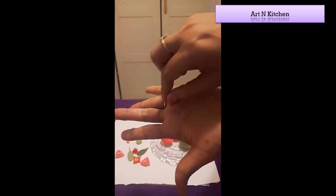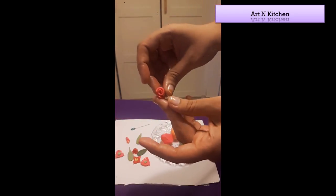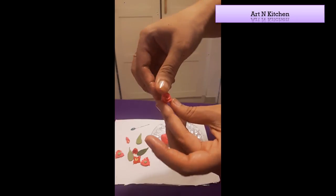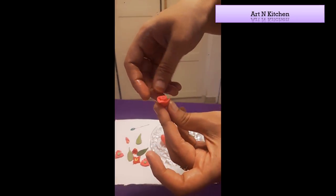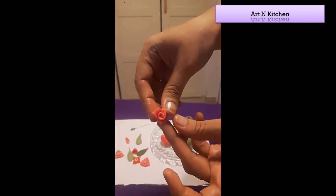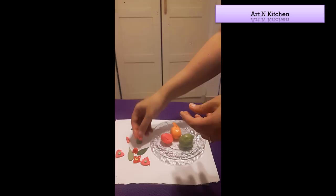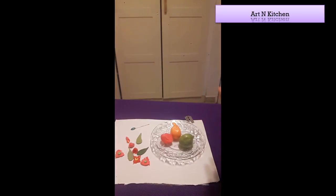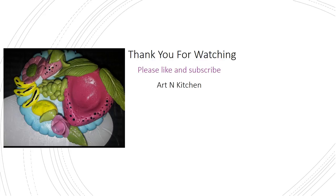Roll it. This is also done. Thank you for watching — please like and subscribe to Art in Kitchen.